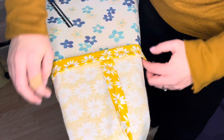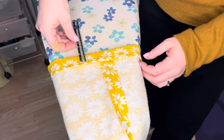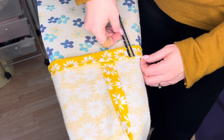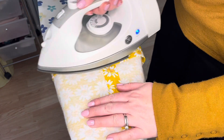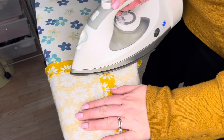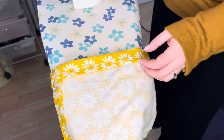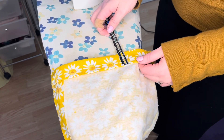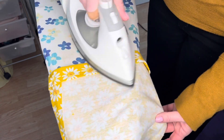Now I'm going to take and fold that inch and a quarter here. Then I'm going to iron — or press — this, and I'm going to pin it too. I'm just going to keep rotating, pressing, and pinning all the way around.